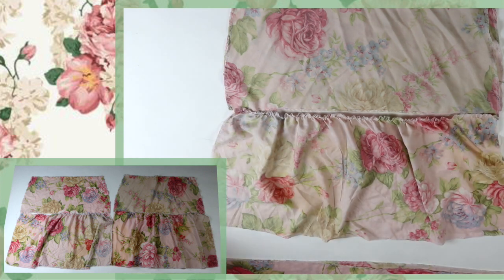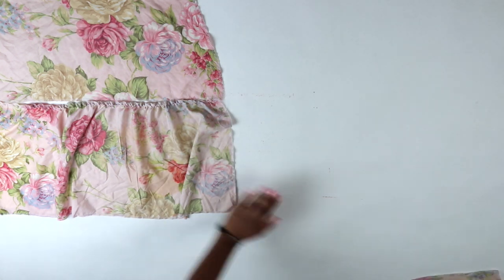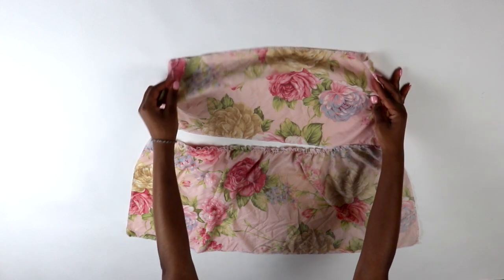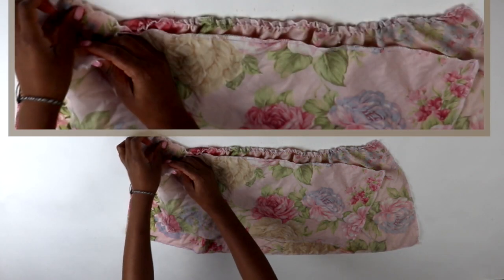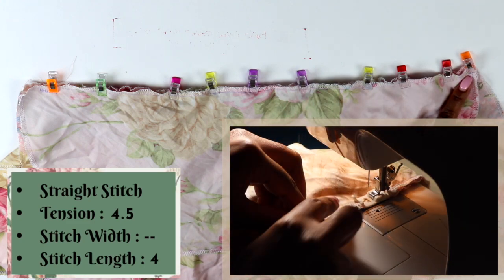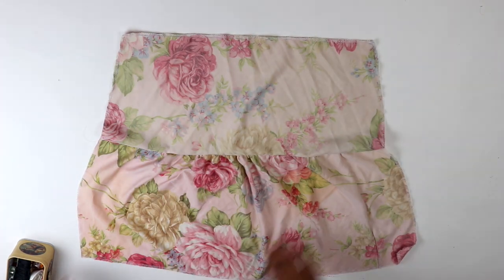Now that we've extended the ruffle, it lines up better with the bottom of tier A. Remember that whatever you do to one piece, you need to do to the other so it's even on both sides. To connect tier B to tier A: take tier A and flip it so the wrong side is facing up with the bottom edge at the top. Align the edges of tier A and tier B together, pin it down, and do a straight stitch along the seam allowance line. Repeat the same step for the other front or back piece.